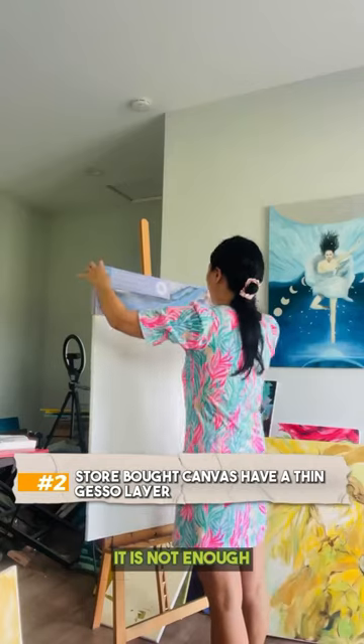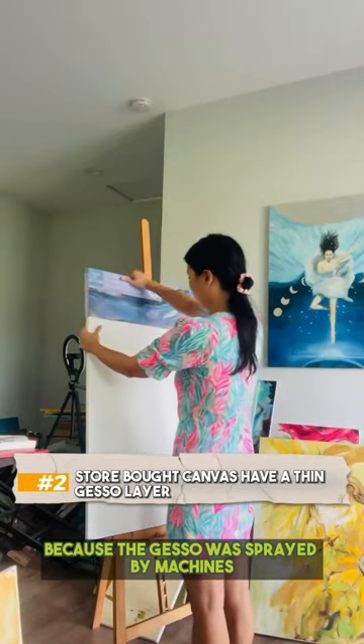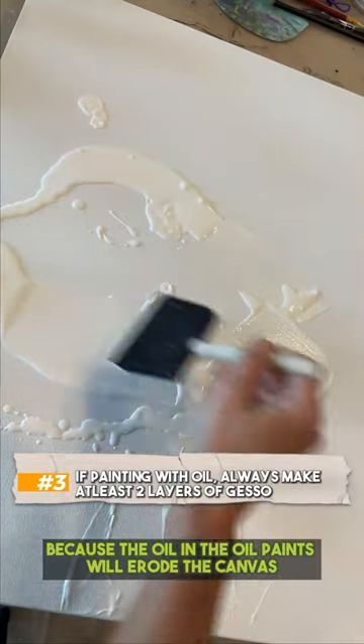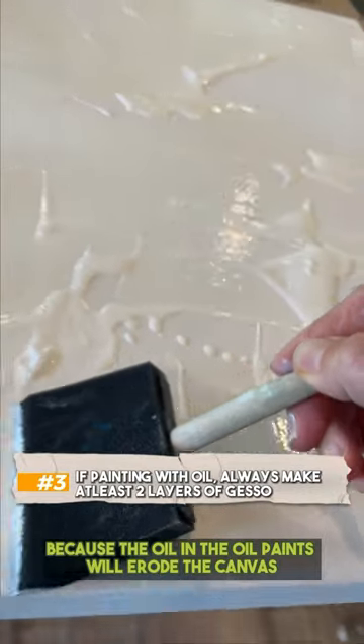Three: if you paint with oil, you need at least two layers of gesso, because the oil in the oil paints will erode the canvas over time.